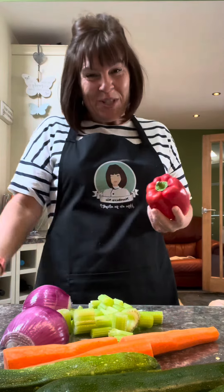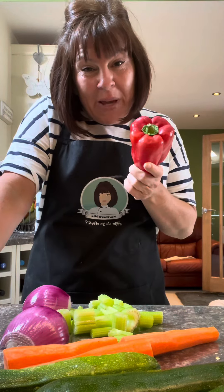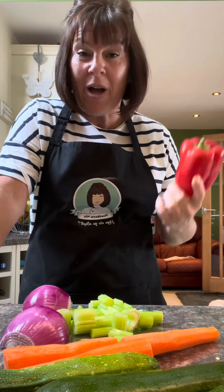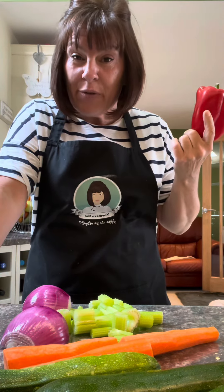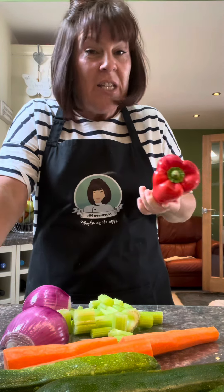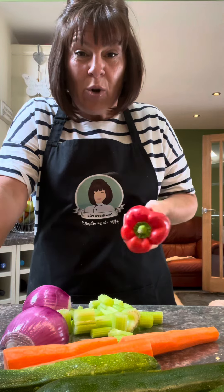Hi, are you alright? Welcome to Nick's Kitchen. I've been asked to make minestrone soup quite a lot, so that's what I'm going to do. I've just been to the shop twice because I kept forgetting the ingredients, because the kitchen sink goes in this — there's all kinds in it. You can't do it wrong: use what you've got.